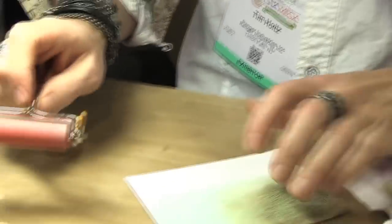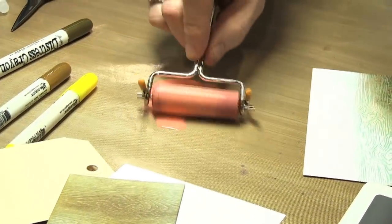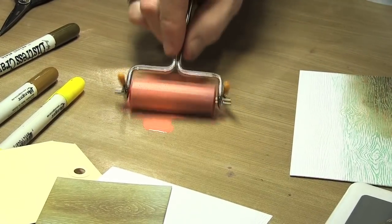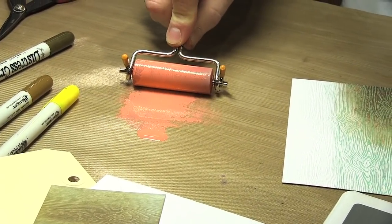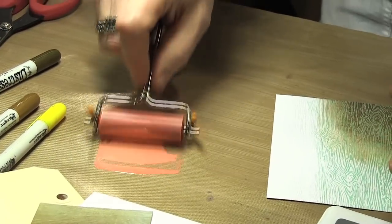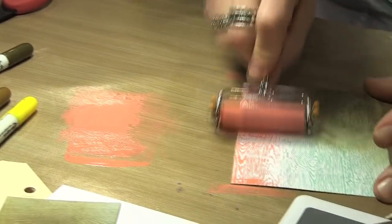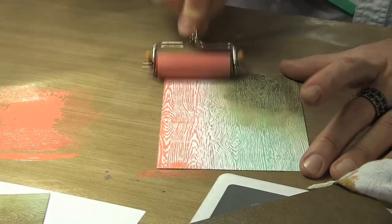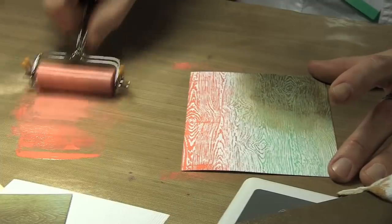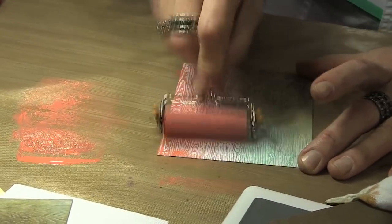So when you go in to brayer paint, we're just going to use the mini brayer. I'm just going to roll the brayer through the paint and let the brayer roll. If I press down on my brayer, I'm just going to push all the paint right off. When you use this brayer, you always want to just kind of lightly let it feel — this is kind of like a little tiny sports car brayer. And I'm just going to add some of that paint.